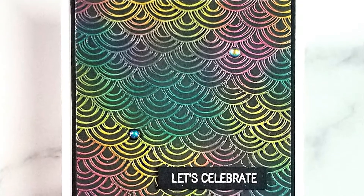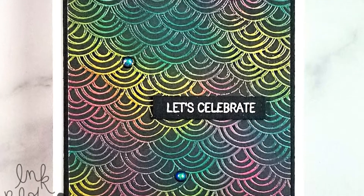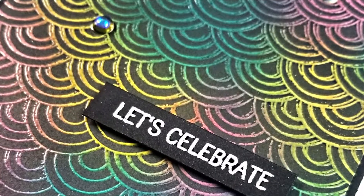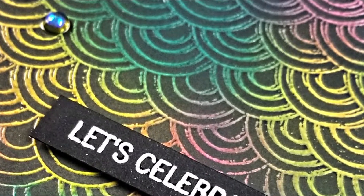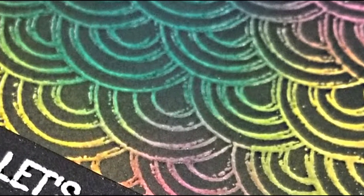Hello everyone, it's Terri here from Cloudy Coral Designs. I'm so glad that you're back on my channel today. Today I wanted to share this fun and easy technique called Joseph's Coat Technique. If you haven't heard about this technique, please stay tuned and I will show you how to create this beautiful effect. Let's get started!